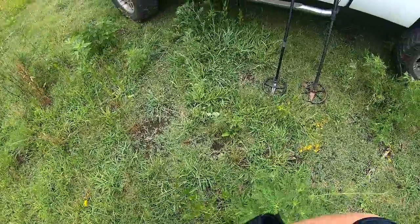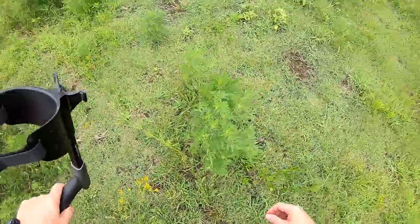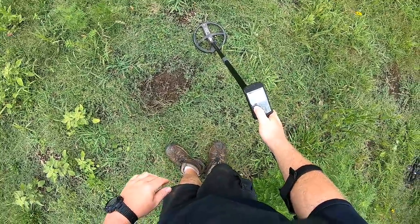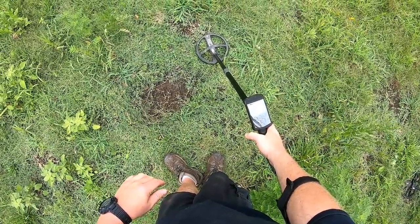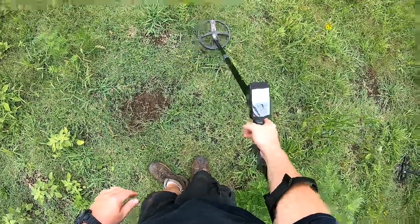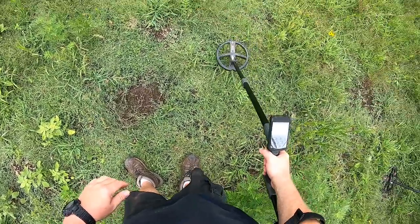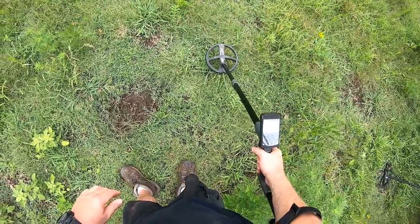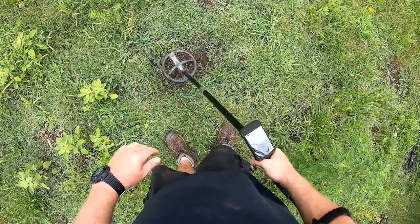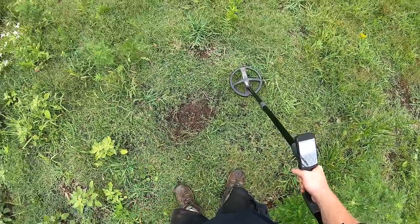I'm going to try the same coin with the Deus and the 30×30 coil. I'm just set up in basic one. No problem on the Deus — it's hitting it, the ID is right where it should be as well.